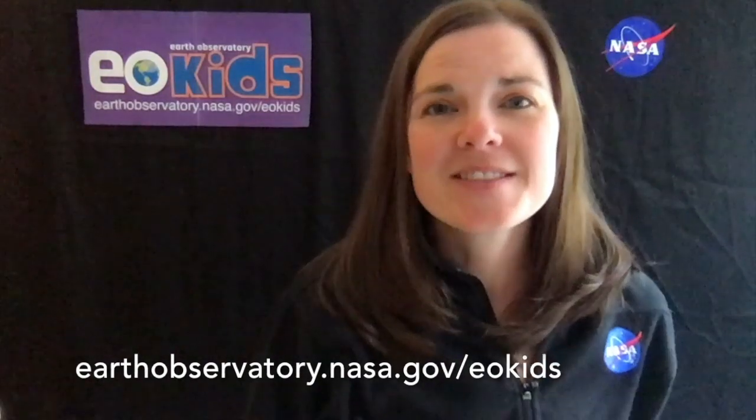Hi, this is Tasia again. I'm going to be talking to you today about a cool experiment you can do from Earth Observatory for Kids, earthobservatory.nasa.gov. Today we are going to be doing this experiment that has to do with snow melt and why snow is important for our freshwater supply on earth.